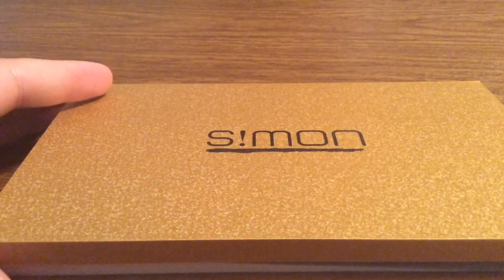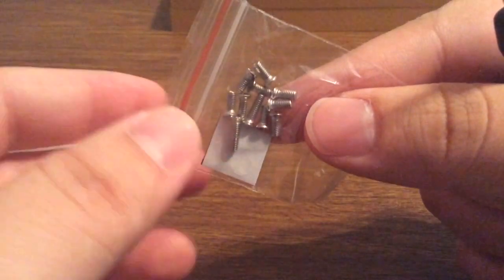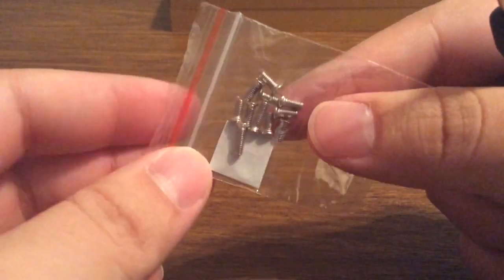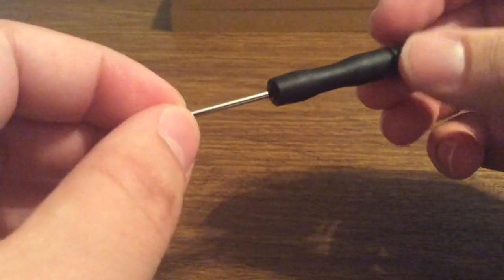Now let's take a look inside the box and see everything that this iPhone case has to offer. First, you get a few extra screws just in case you lose any, which is very nice of them to include. As well as a screwdriver to unscrew the case so you can apply it to your phone.